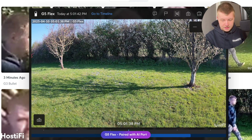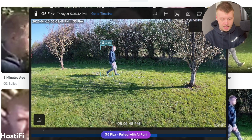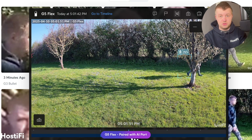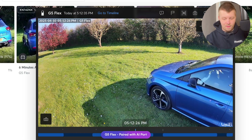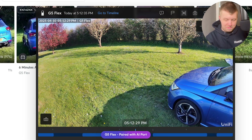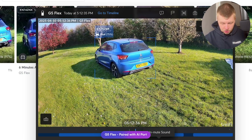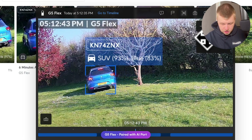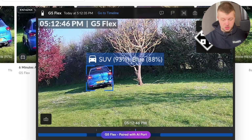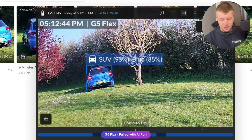Next, I parked a car about 17 metres away from the camera. I'm backing up the car and driving past the camera to see at what point it picks me up and at what point it can't. With all detections turned on, the G5 Flex with the AI Port correctly picked up the registration, identified it as a blue car and an SUV — though the SUV classification isn't correct. The G5 Flex with the AI Port appears to manage license plate detection at about 16 metres before it drops off, after which it just detects a car.